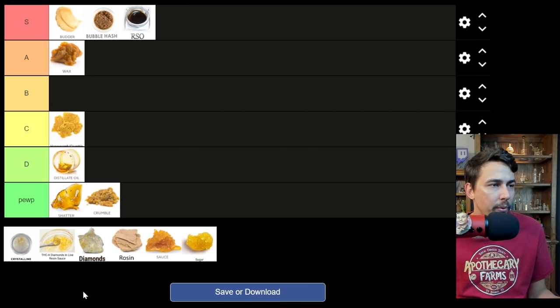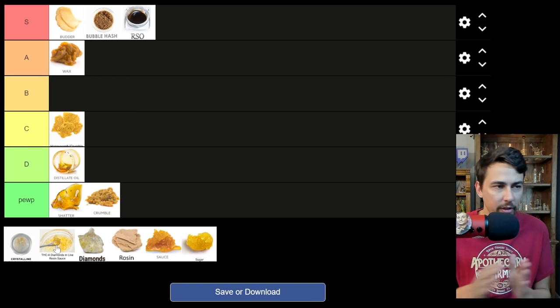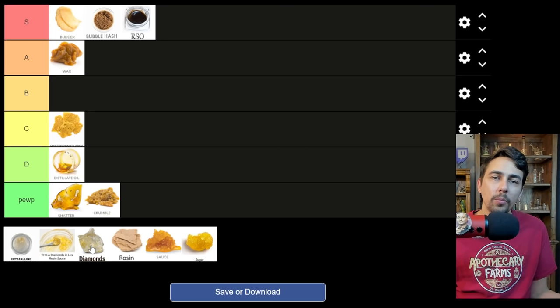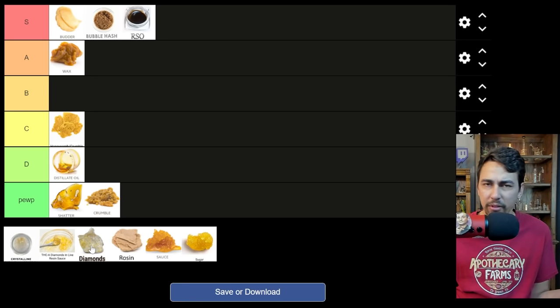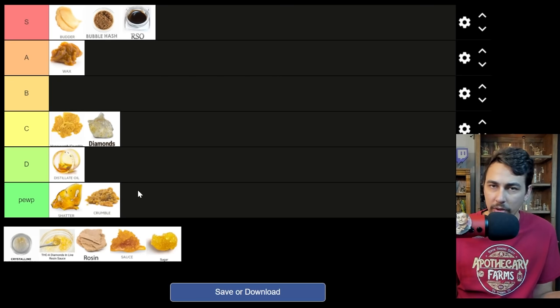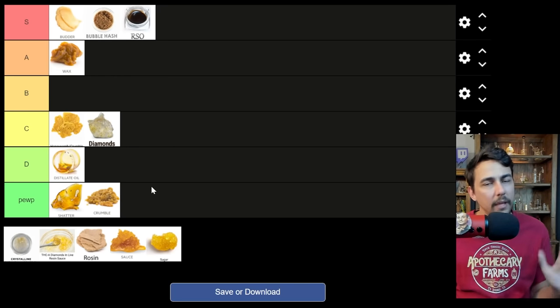There are a few others on this list I like. I put diamonds, sauce, and then diamonds and sauce as a combo, because in a lot of places you can get them all separately or together. Diamonds by themselves can be easy to handle — you get different sizes, small ones, big ones — but as far as the overall high goes, they're usually just THCA crystals. You're not getting a lot of other cannabinoids; you're not getting flavor with it typically. Diamonds by themselves, not great — I would say C tier. One of my favorite parts of dabs is the flavor, and diamonds typically don't have a lot of flavor.